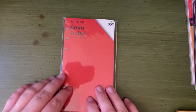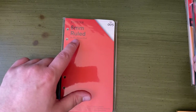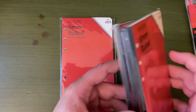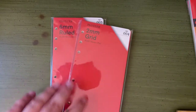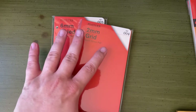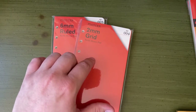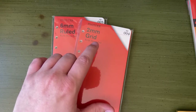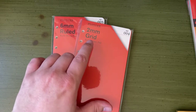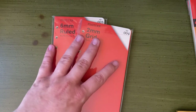This is the paper. It comes in ruled. There's also a two millimeter grid, which I also got. And then there are blank. The fun thing is the same company owns Midori and Traveler's Notebook, so you can get inserts that are actual MD paper.